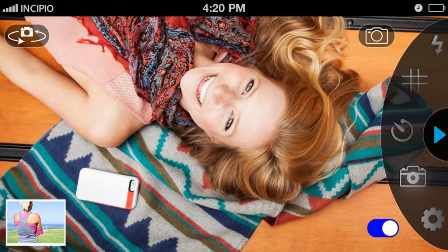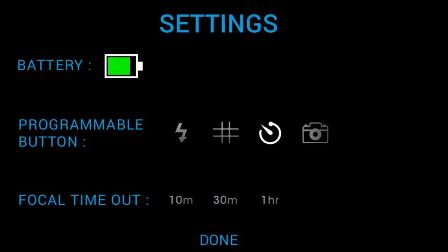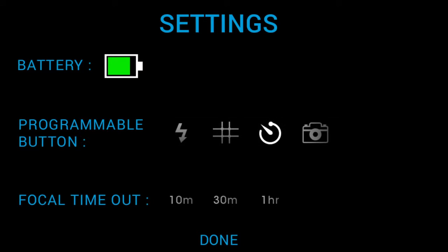Seamlessly flip between camera and video options with a single button. The Settings tool in the menu displays the case's internal battery level and provides customization for the Programmable Function button. Set your Function button by selecting an available option from the Settings view, and then quickly toggle between your function options with a single button press.